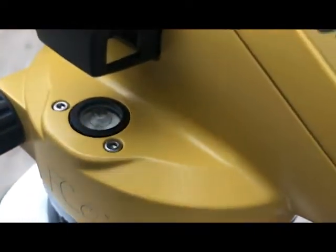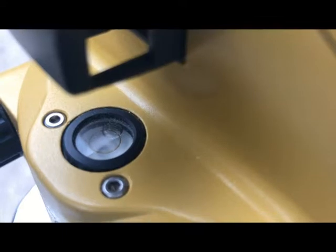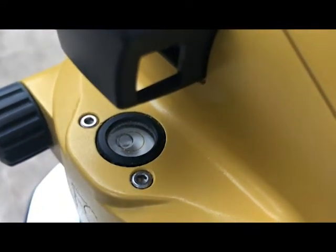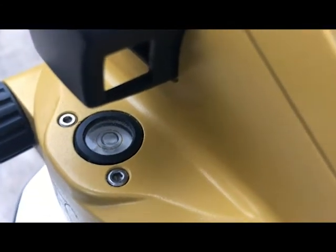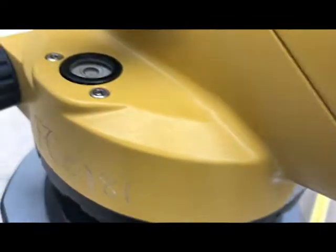The instrument is set on the tripod. I'm going to look at the bubble and adjust the leveling screws as appropriate. I just adjust the screw until I start to see that bubble move, working through the three leveling screws, until I get that bubble right in the middle. That looks pretty good. To check it, let's turn it 90 degrees and verify that the bubble stayed right in the center. It's pretty close.